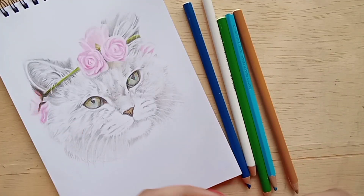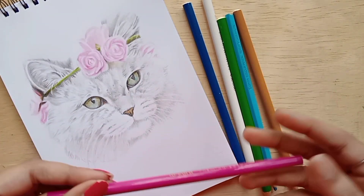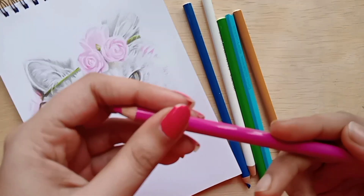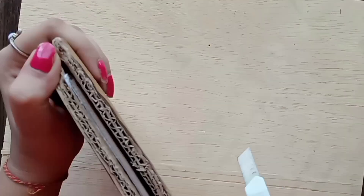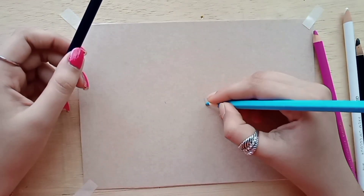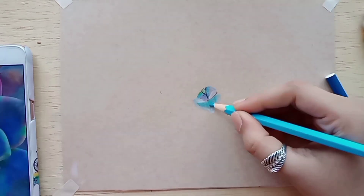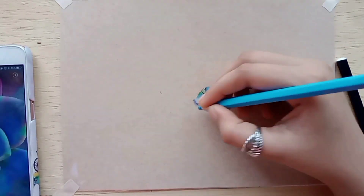Hello guys, welcome to my channel. I saw a color pencil artist on Instagram that they use tone tan or tone grey paper, so let's try and see. I ordered tone tan paper from Flipkart. The total cost was Rs. 135, and I think the quantity and quality is very good for that price.